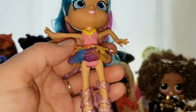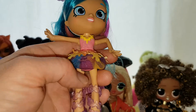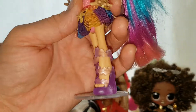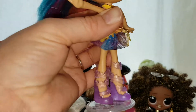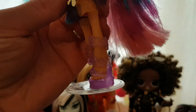Underneath the skirt she's got a blue, purple, and yellow poofy netting piece. Of course you can turn it around. Her shoes are like a jelly, seaweedy purple color. Like I said, she can actually stand up on them a lot more easily than many of the other dolls can.